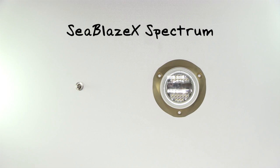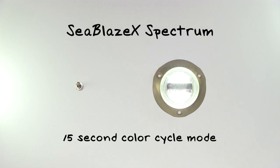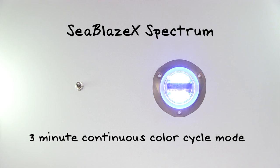For a Seablaze X Spectrum underwater light, the light starts in white mode, then enters a 15 second color cycle mode, followed by a 3 minute continuous color cycle mode for fine tuning of your color selection.